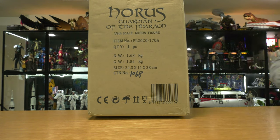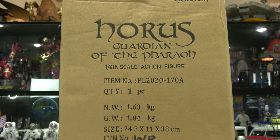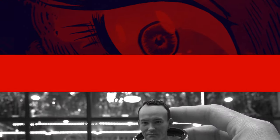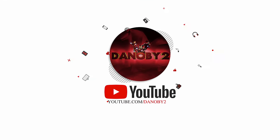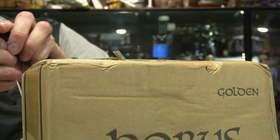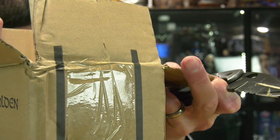What we have here is Horus, Guardian of the Pharaoh, a 1:6 scale action figure from TB League, formerly known as Phicen. Hello folks, Denobi2 here. Thank you for joining me once again on another visual tour. On this episode, we are going to be visiting the world of TB League Phicen — their Egyptian line.